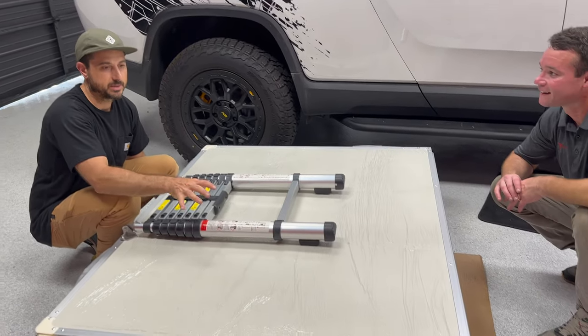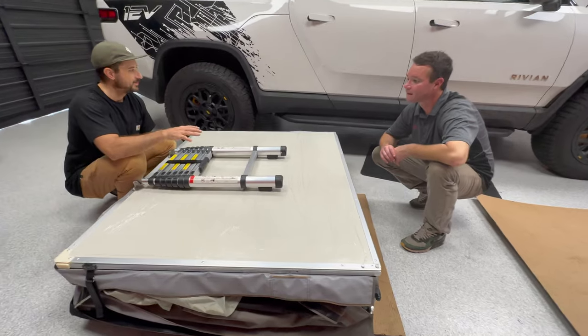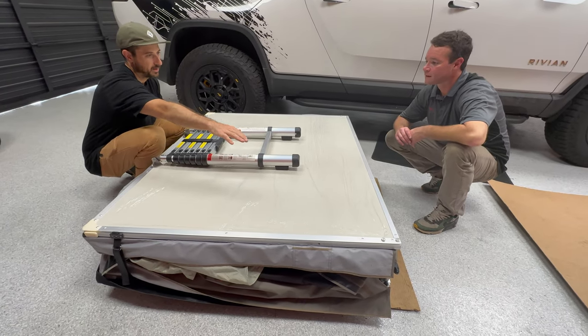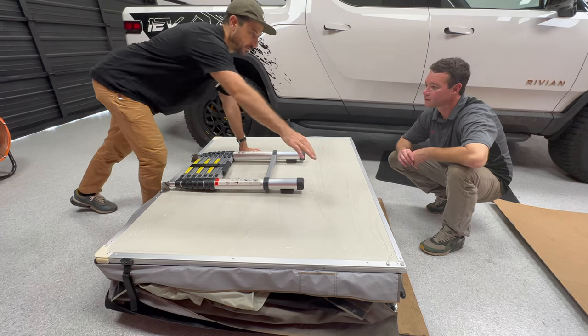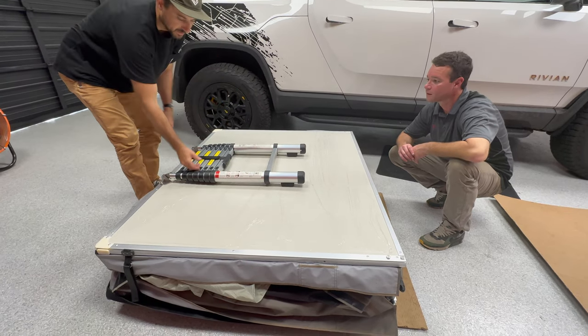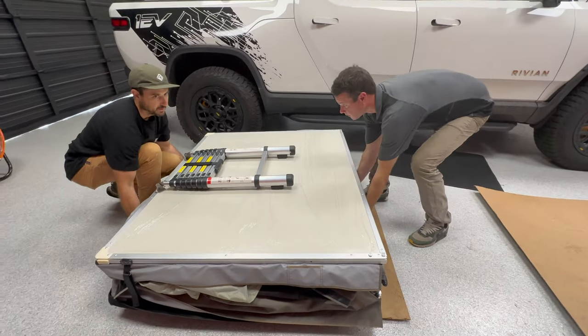We're ready to put the tent up on the back — grab a friend, family member, whoever you've got around. We're going to orient this with this side along the driver's side of the truck so that it opens out onto that side. This is where the tent actually hinges, which is opposite of the side that the ladder's on.